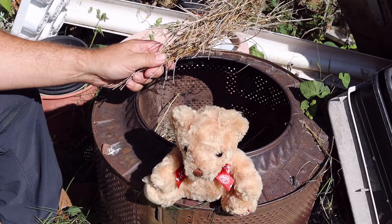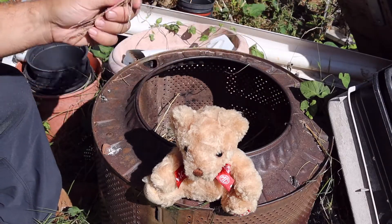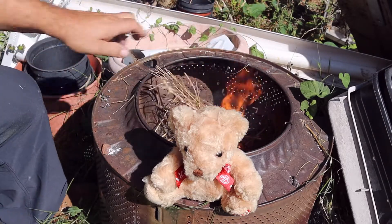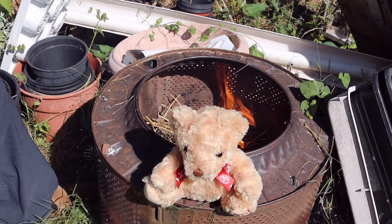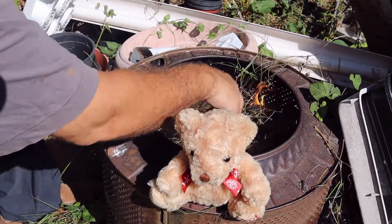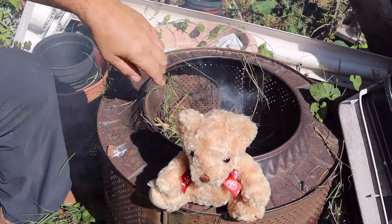Today we're going to do a little experiment. Got a few twigs, just put them in there, with a bit of grass over the top to get it nice and smelly.